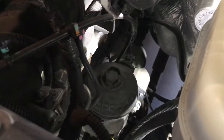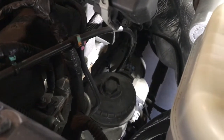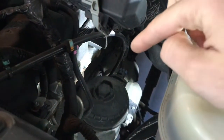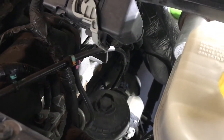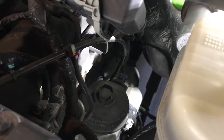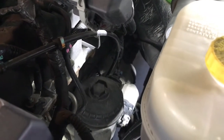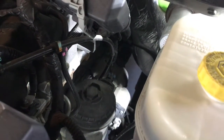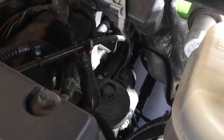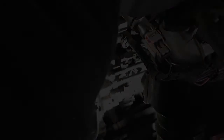One more thing before I get started: I looked online and figured out what that sensor is. After you put the kit on, that sensor will not be plugged into anything. My buddy who's a mechanic said we should find out what it's for before installing. Turns out it's supposed to be some kind of heater — it heats the fuel right there. So that will no longer be plugged in, but everything else will be.